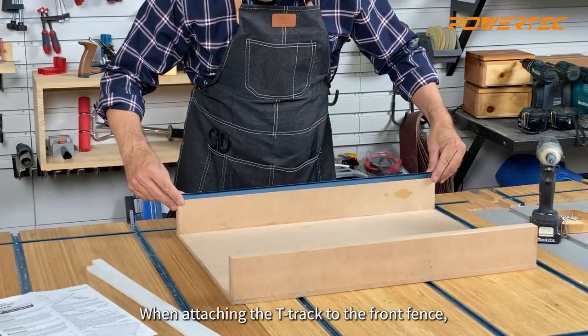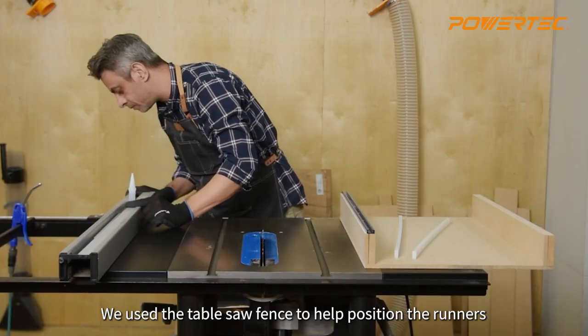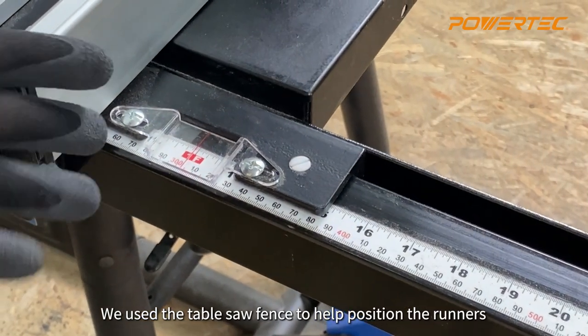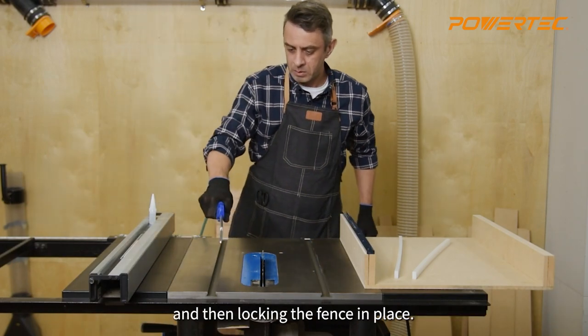When attaching the T-track to the front fence, position it closer to the inner edge. We used the table saw fence to help position the runners by measuring the distance from the first runner to the edge of the sled, and then locking the fence in place.